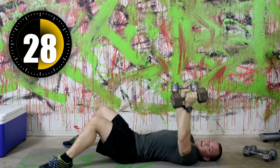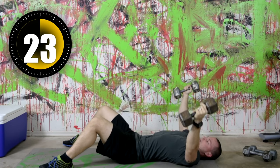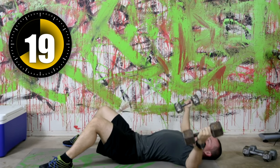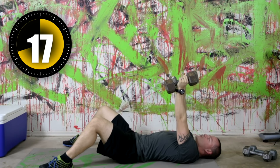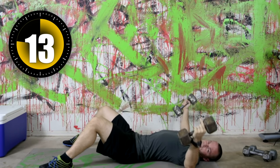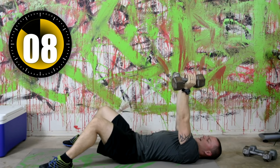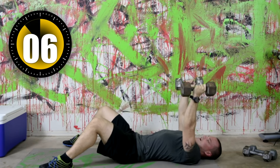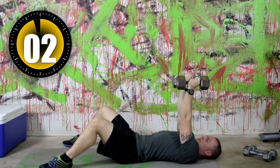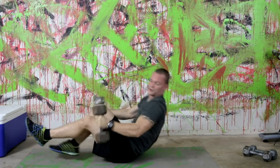This would be a good day to throw in some treadmill work after your workout — get that good muscle toning and definition building, then throw in a nice 20-30 minute treadmill run. Perfect workout for that. Now we're going into dips — make sure you've got something to do dips off of.